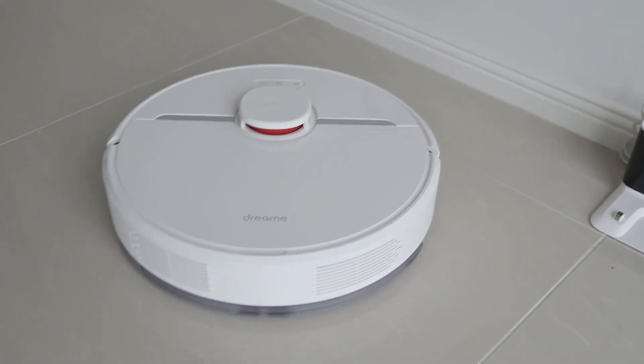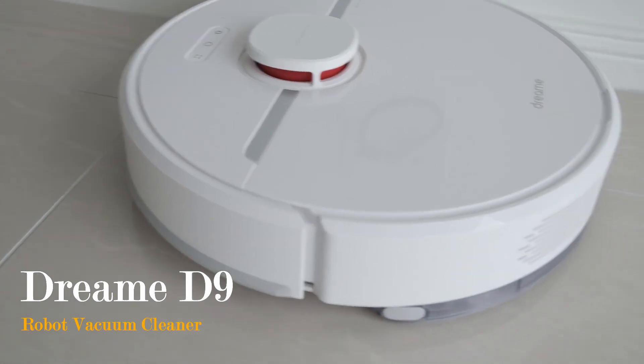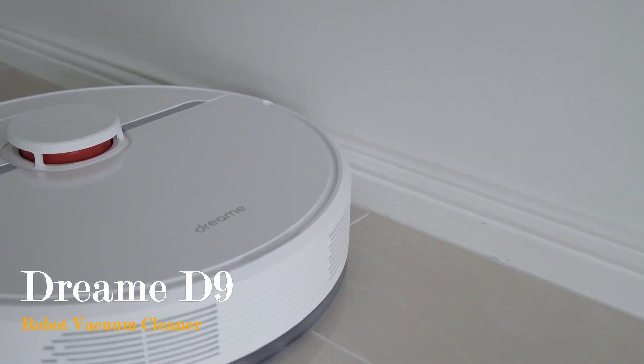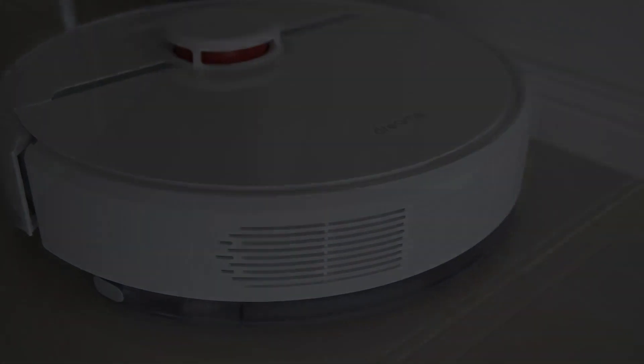Thank you for watching this exclusive hands-on review of the Dream D9. If you like what you have seen, please hit the like button and subscribe to the channel. If you have any questions and comments, please leave them down below. See you in the next video.